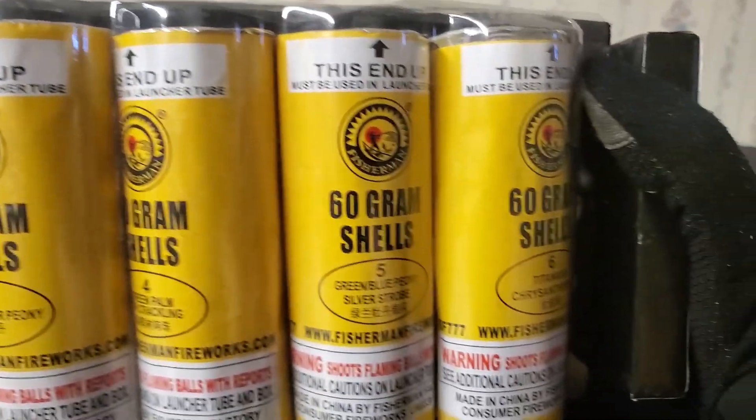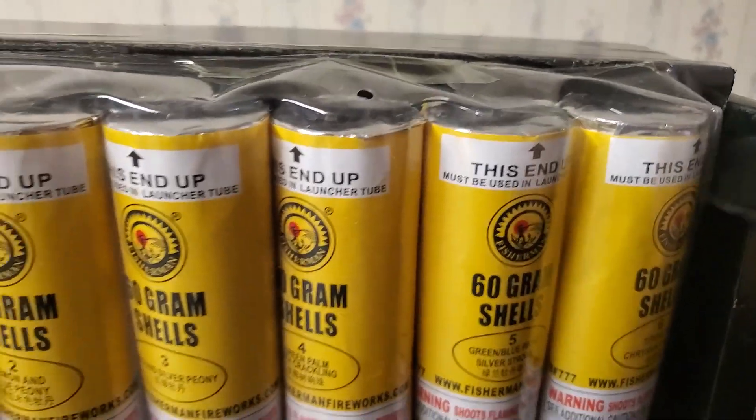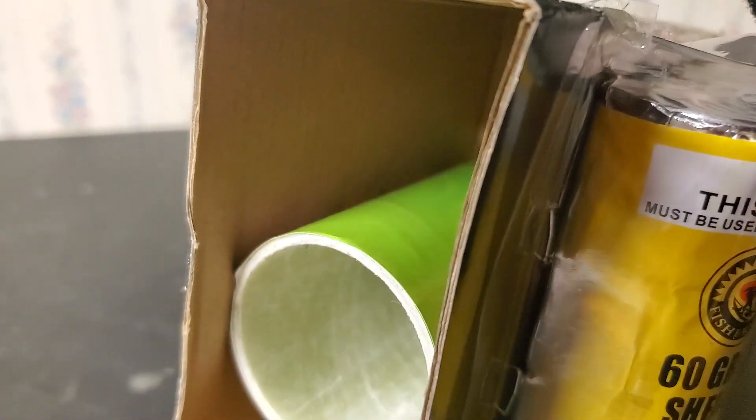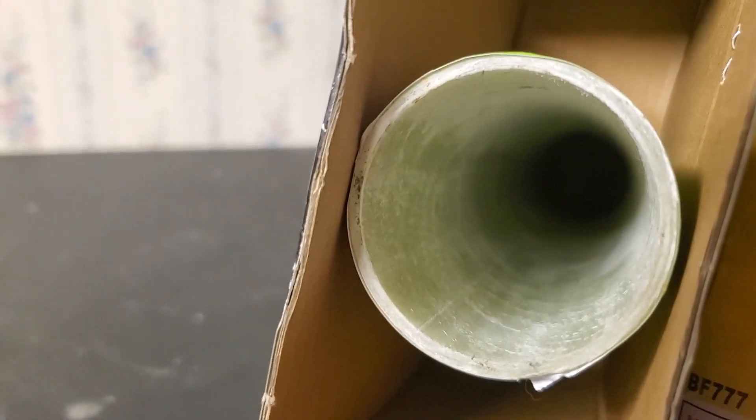You also get a fiberglass tube included. I don't really use fiberglass tubes myself, but if you're short on tubes and you use fiberglass along with HDP, it's not a bad option. This one is not too thick — I'd say about average thickness for a fiberglass tube.